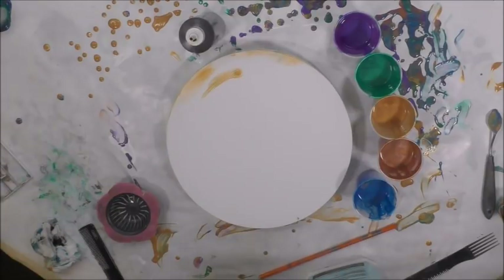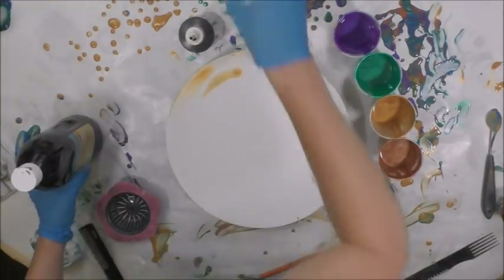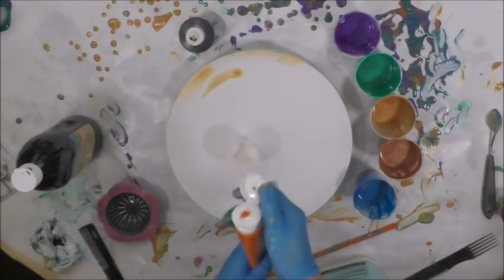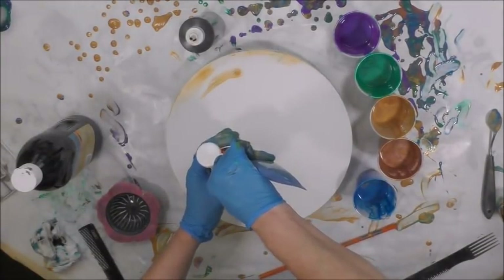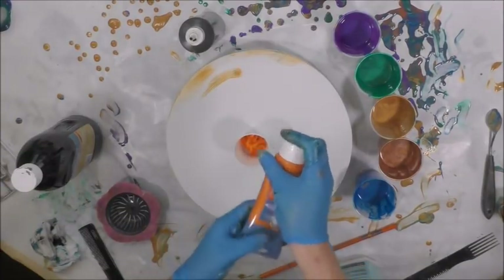So I am going to do a pour and I've got one more color I'm going to mix for you just so you see how I do it. I'm going to add metallic orange to the mix. This is about a three ounce cup so I'm going to put a little over an ounce of the metallic orange.